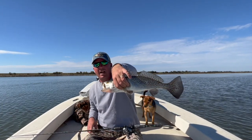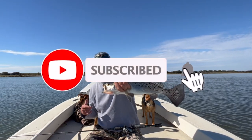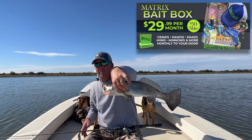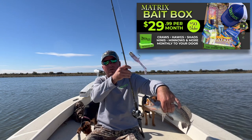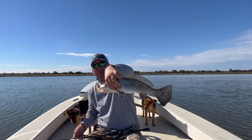Just dress warm and get out here. Hope you enjoyed this episode — subscribe to the YouTube channel. We've got plenty of Dead of the Winter episodes. Subscribe to the Matrix Bait Box, get your hands on some jig heads and some shrimp creole matrix sheds. Get on out here guys and get on this wintertime action.